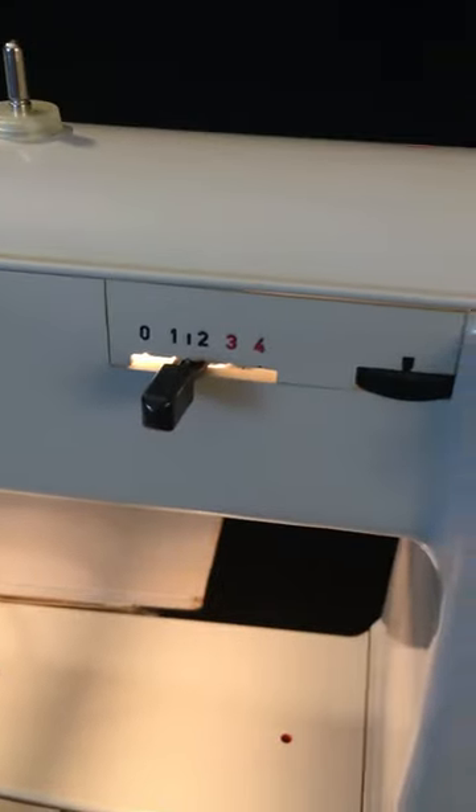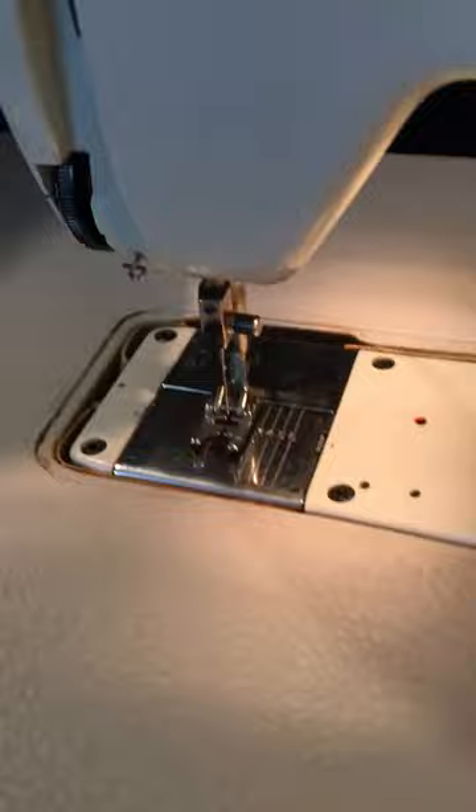Here is the Elna Zigzag Sewing Machine made in Switzerland. There are the selection knobs for the different types of zags.